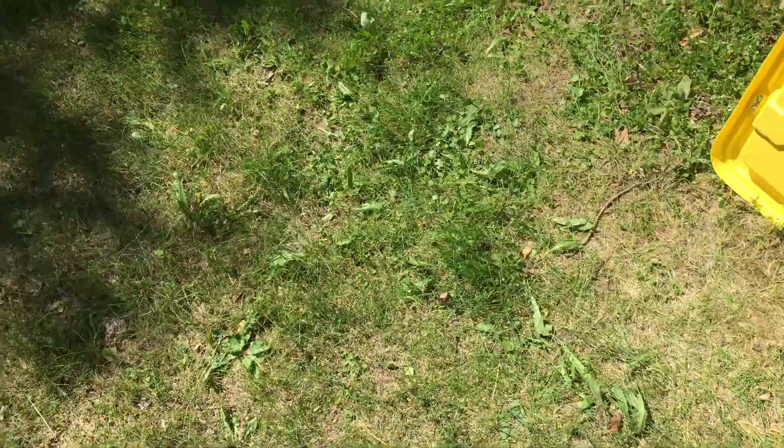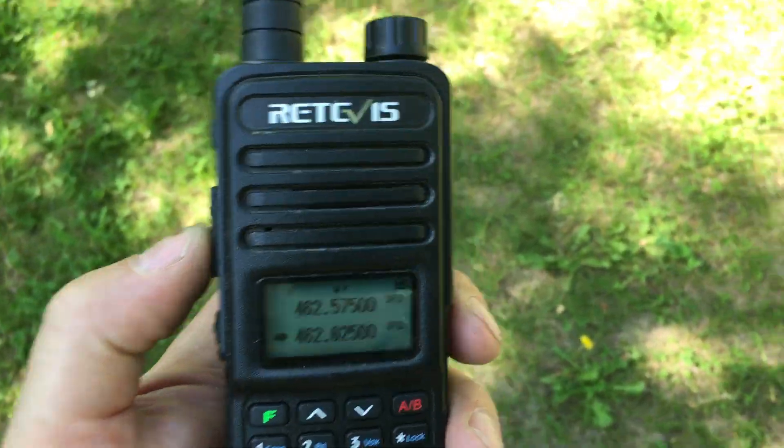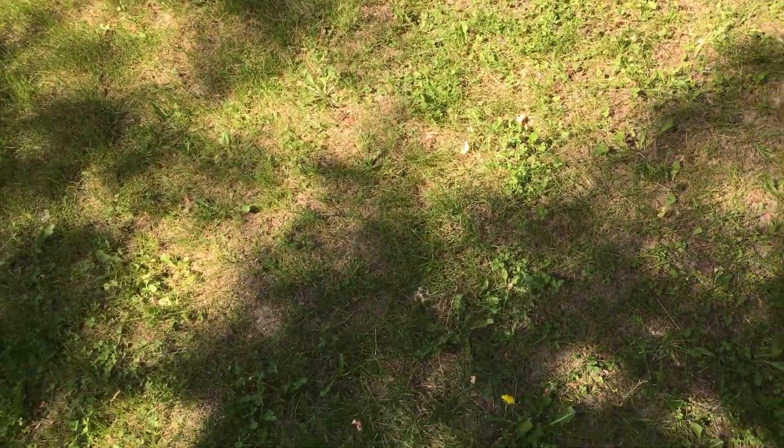Let's key up this other handheld and see if I can pick up that buzz. Radio check 1 2 3 4, 4 3 2 1. Nope, that time it didn't do it. Radio check 1 2 3 4, 4 3 2 1. Once in a while I hear that little buzz — it's not bad. Maybe the microphone did pick it up.